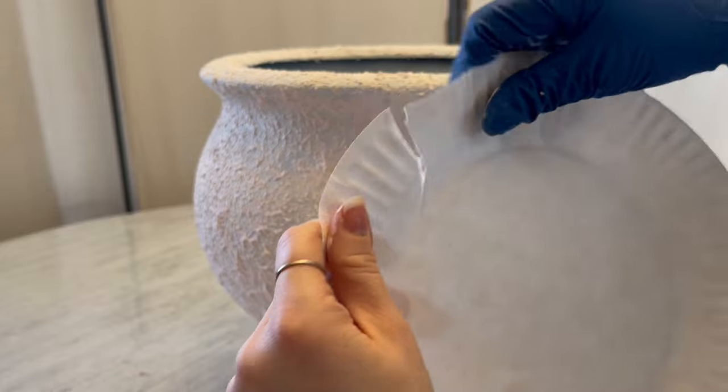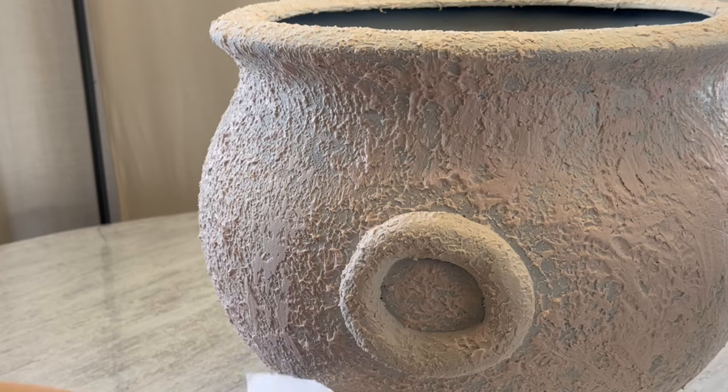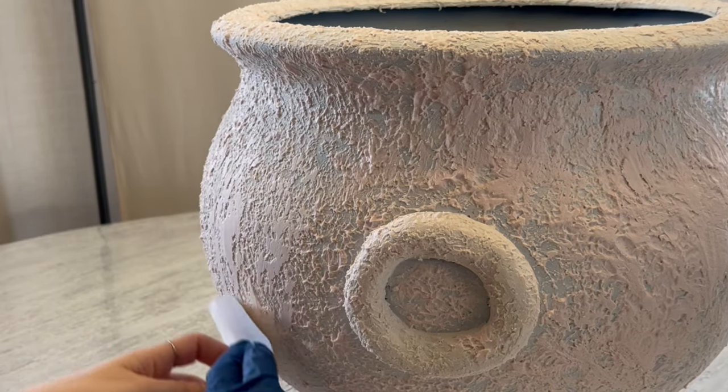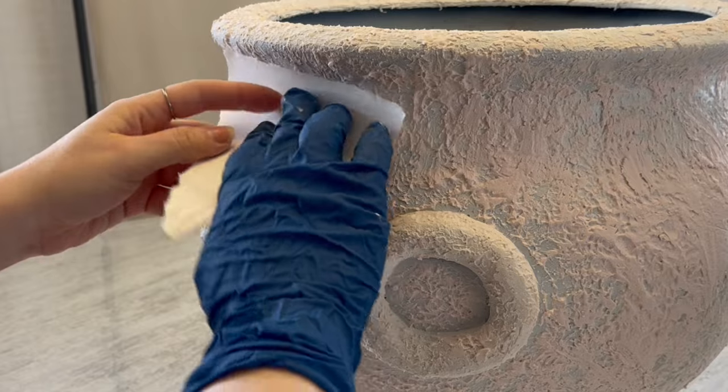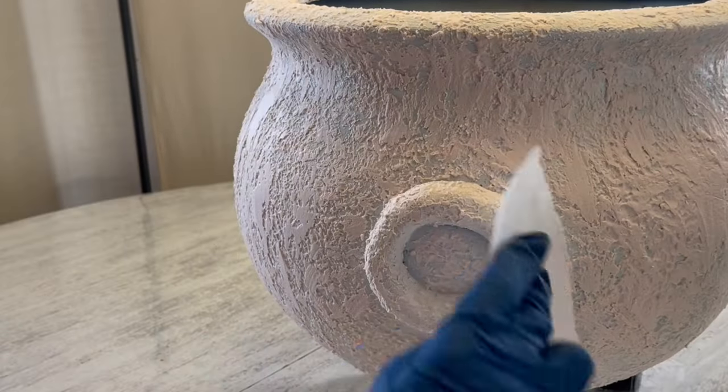I like to use paper plates for pressing down the peaks to give it that stone look. Using a paper plate is obviously inexpensive, but it's flexible too, so you can use it in little dips. You're not able to do that with things like a putty knife.